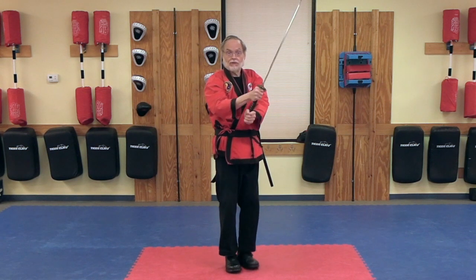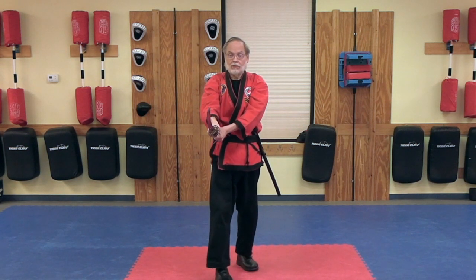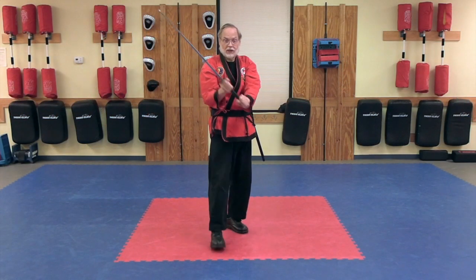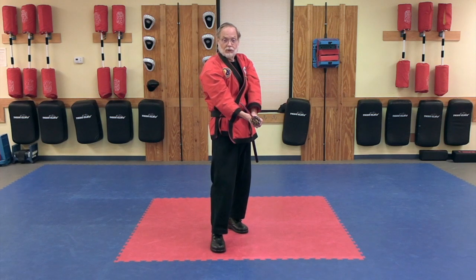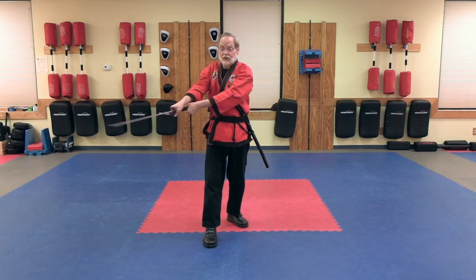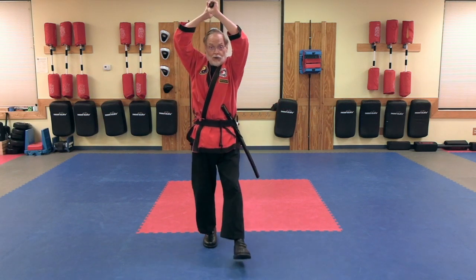Then I'm going to shuffle step forward, downward oblique from shoulder to ribs. Shuffle step forward again, downward oblique from ribs to belt. Up. And then shuffle step forward, horizontal cut, let the sword come through, up and over.